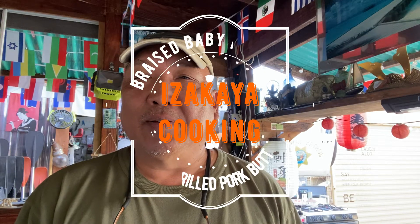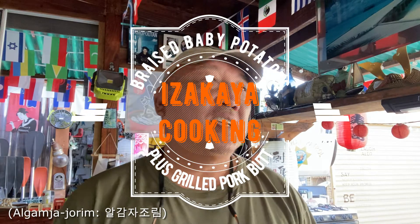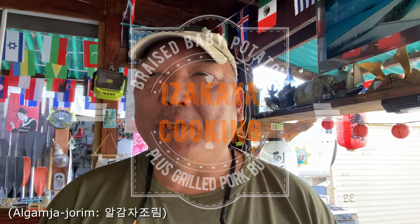Today we're going to cook braised baby potatoes, also known as al jam jajorin. It's a popular South Korean dish that goes well with rice and of course with beer.